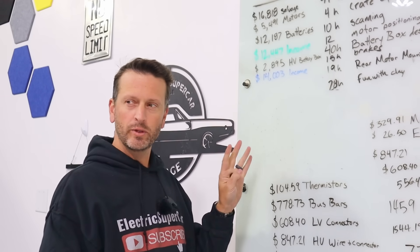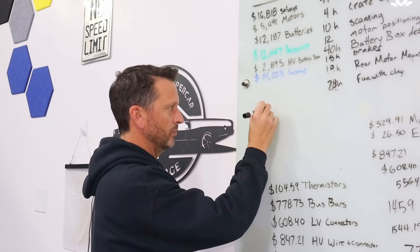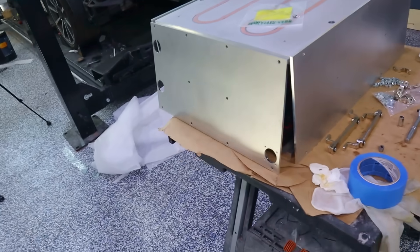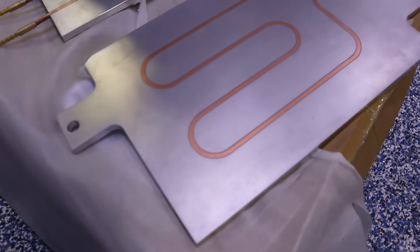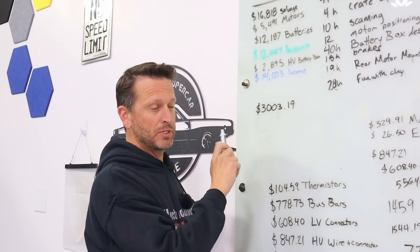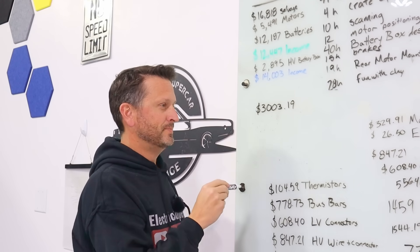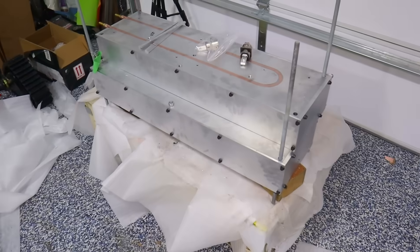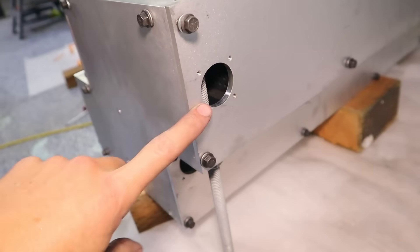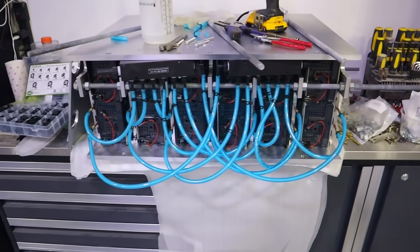I almost forgot — we still have the cooling and battery box materials. We have $3,003.19 for all the cooling plates as well as all the other plates — essentially all the aluminum. About half of that is shipping; I went with a Chinese company and it was extremely inexpensive, but shipping kind of doubled it. Still, that is way less expensive than I could have gotten here in the States. This also covers hardware like rubber washers, bolts, threaded rods, drills, and taps, as well as cable glands, clamps, and the tubing I'm planning to run for cooling.